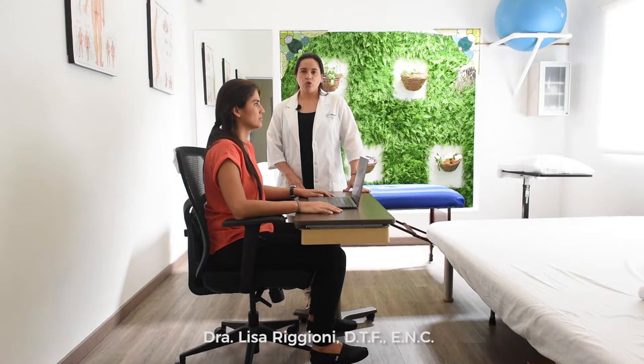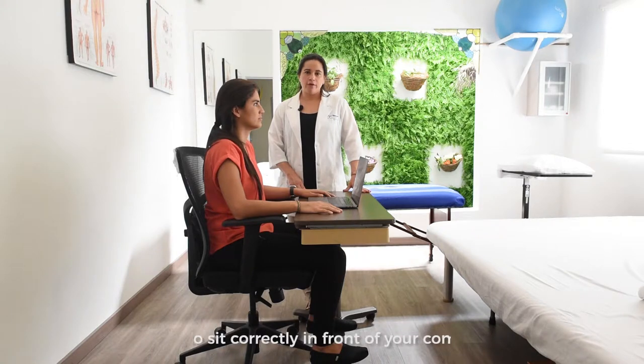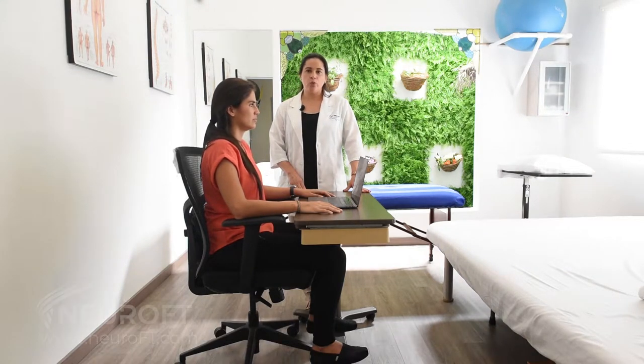Are you having neck pain, shoulder pain, or low back pain while sitting in front of your computer? Follow these simple tips to avoid having pain when working at your computer.